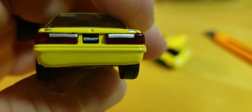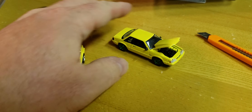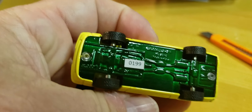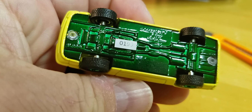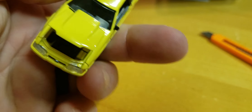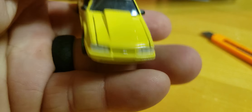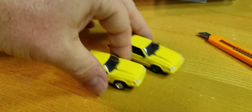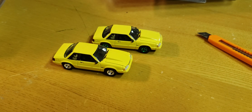The green machine is number 199 — green base, green wheels. That is the green machine, side by side. There it is.